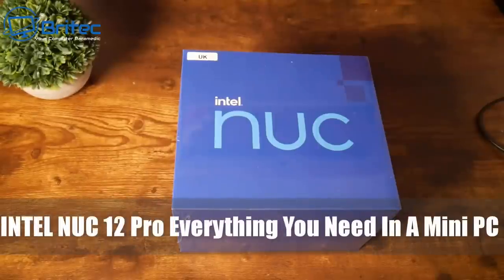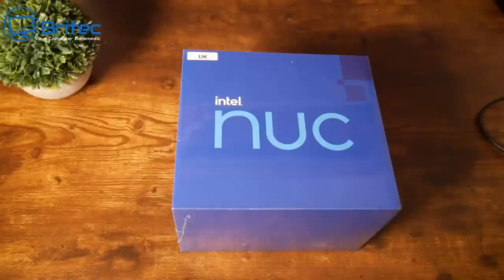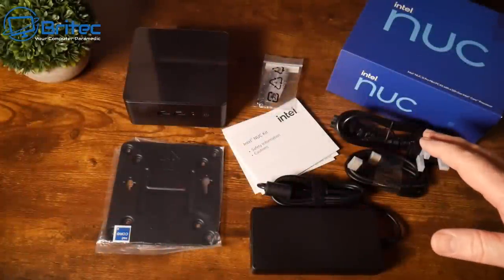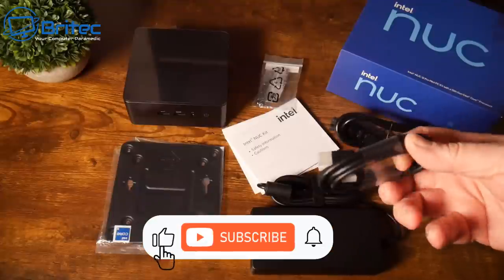Today we're taking a look at the Intel NUC 12 Pro. This is everything you're going to need in a mini PC. This is the i5 version — there are quite a few different versions of these on the market, and they come as bare bones or you can configure them to your own needs.